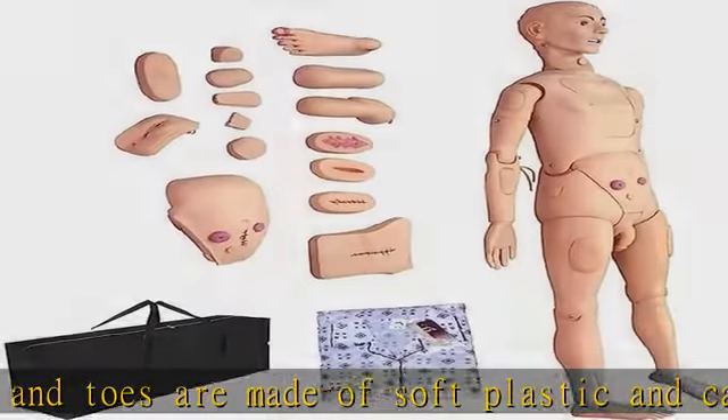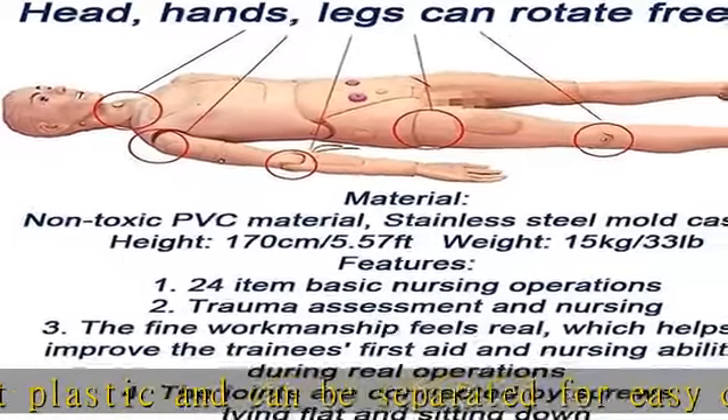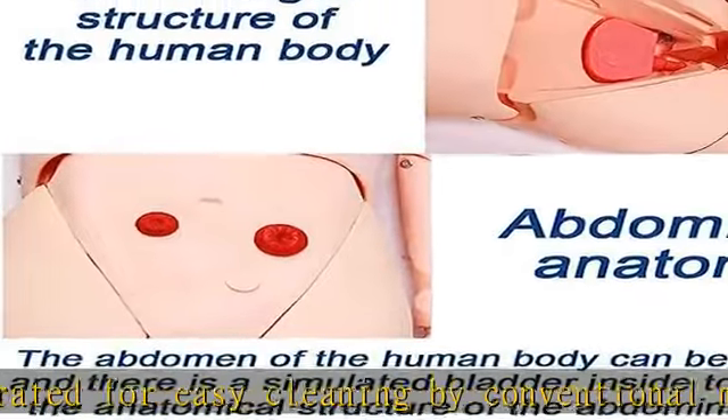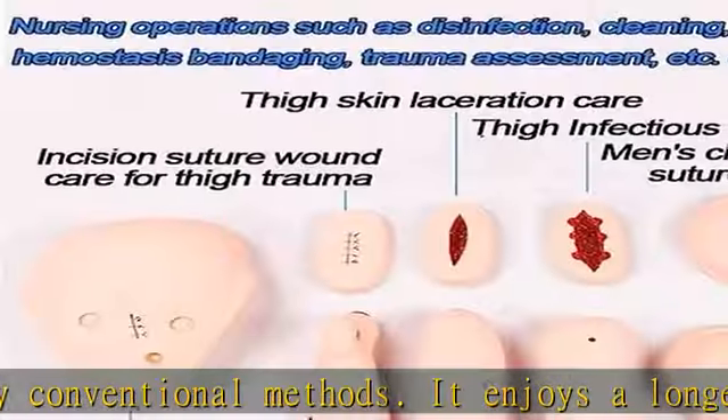The thoracic cavity and abdominal cavity can be opened, and the simulated lungs, stomach, bladder, and other internal organs can be observed. The standard anatomy structure facilitates learning nursing training education.